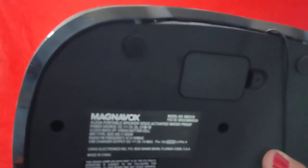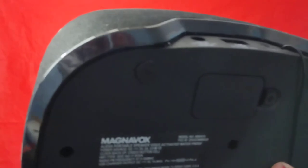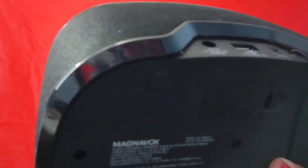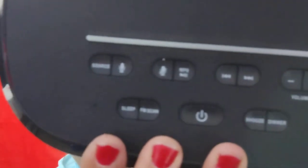I'm going to show you — this is the LED screen and there are all the buttons at the top. It has a source button with a microphone, a microphone mute, sleep, scan, the power button, and a snooze button. Yeah, it has all that on the front.